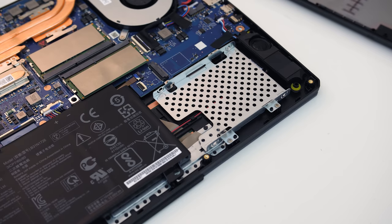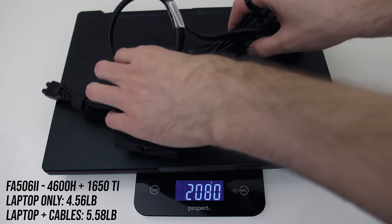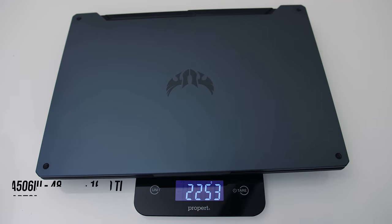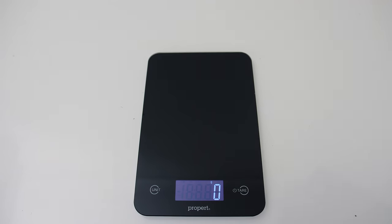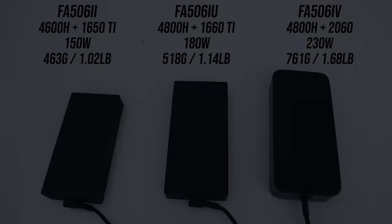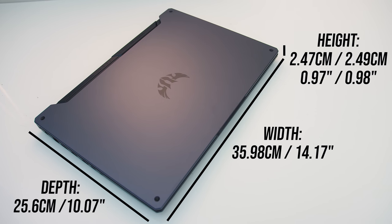Speaking of the 2.5-inch drive, none of my laptops came with the cable needed to connect it to the motherboard. ASUS lists the weight as 2.3kg, but this will vary based on which model you get. The all-plastic model weighed the least, probably due to fewer metal heatpipes and heatsinks. The RTX 2060 model weighed the most — almost 3kg including the power brick — as all three machines have different sized bricks. The dimensions are pretty standard for a 15-inch gaming laptop.